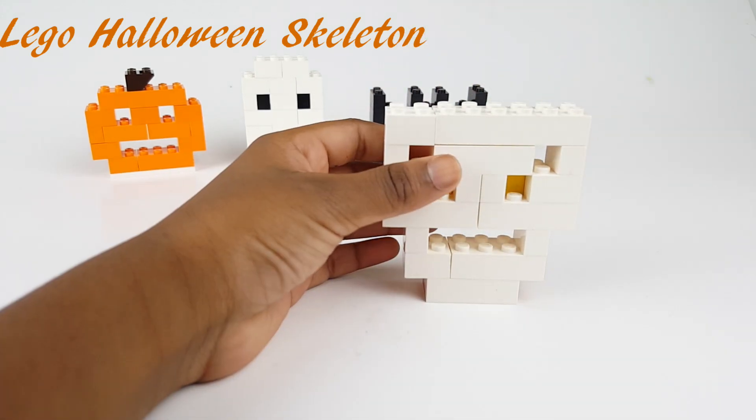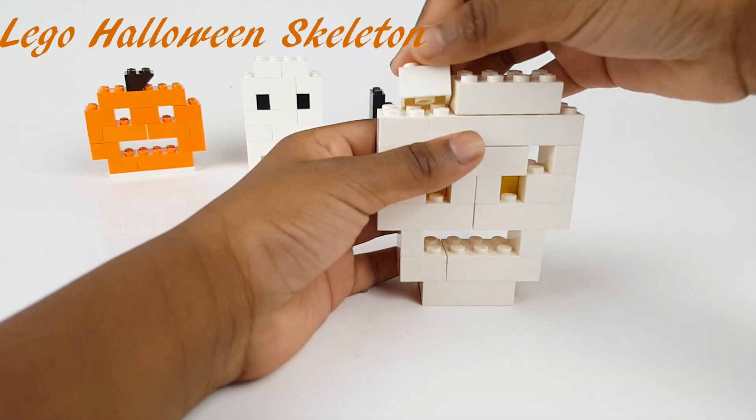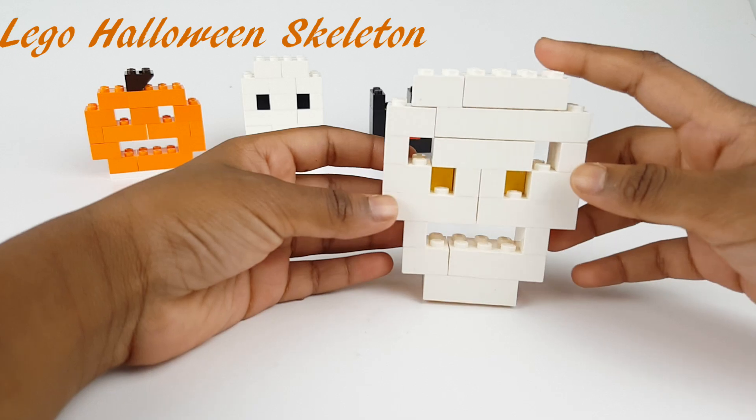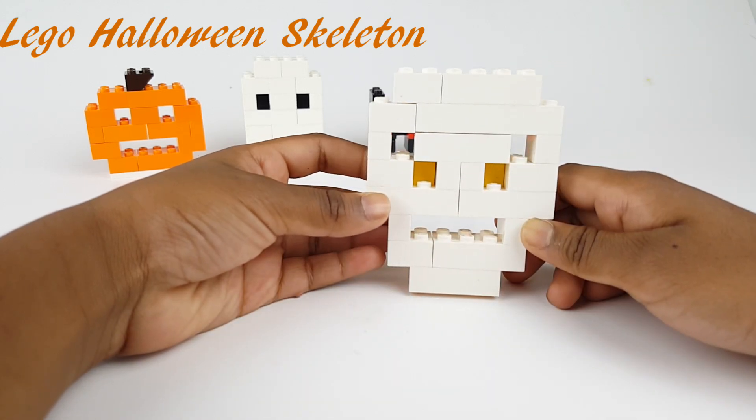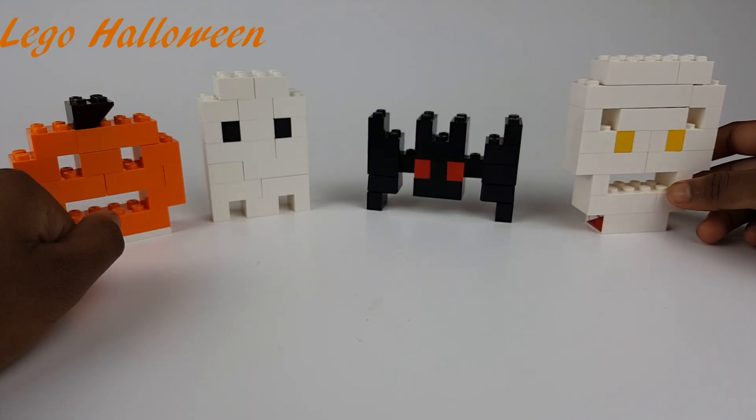Here is the skeleton — I'm done with the skeleton and it looks cute. I really like it, and now I'm done with all of them.